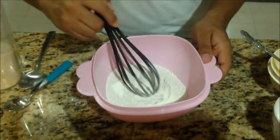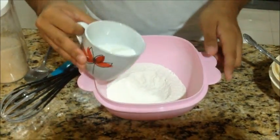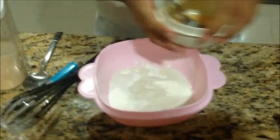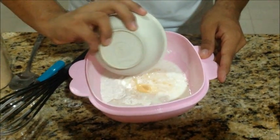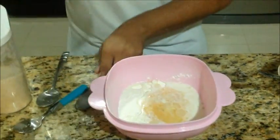Make a well in the center of the mixture and then pour half of a cup of milk and one egg. Mix it together until it is perfectly smooth.